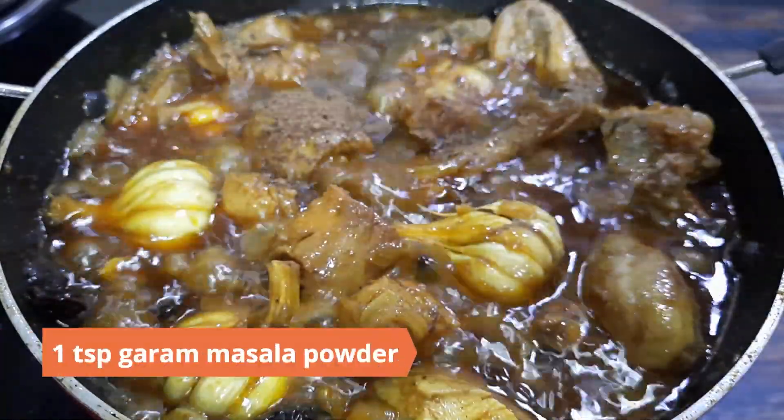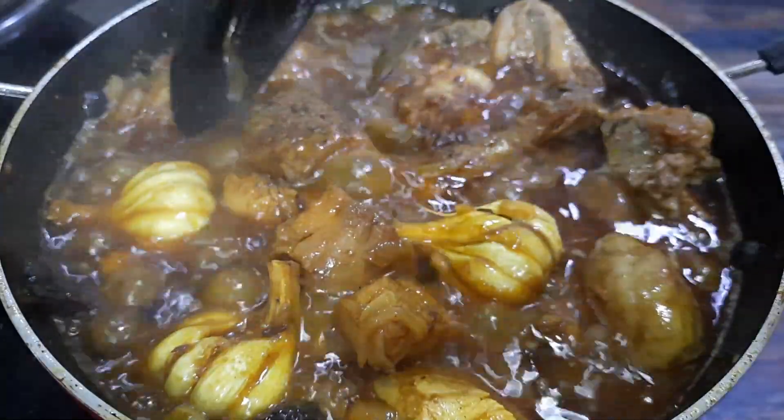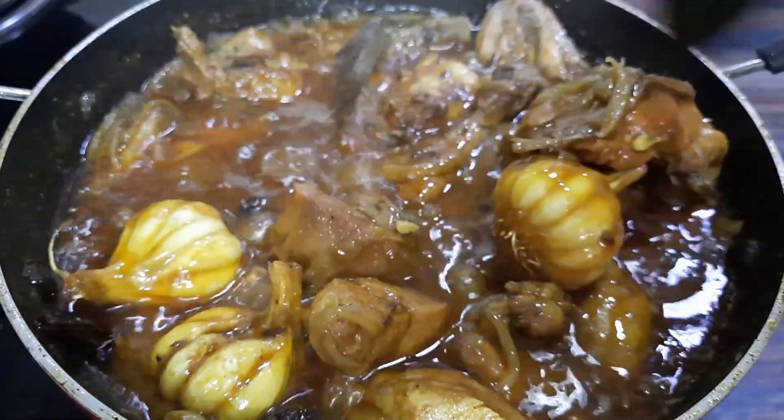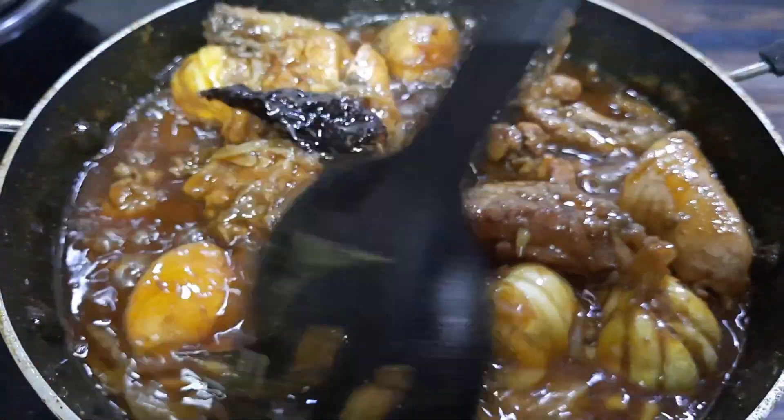Finish with a teaspoon of garam masala powder and mix well. Check the salt and add more if required. Adjust the gravy as per your taste.